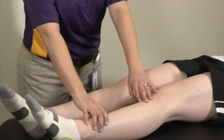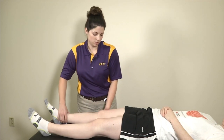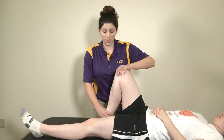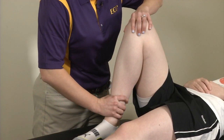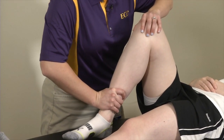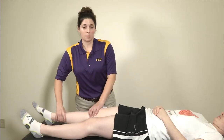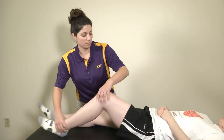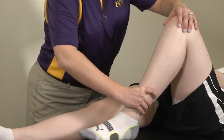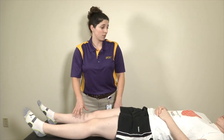Next is specifically knee flexion and extension strength testing. I stabilize her knee with one hand, my other hand is on her tibia, and I have her try to kick her leg out as much as possible. I hold for approximately three seconds, then do the same on the contralateral side.